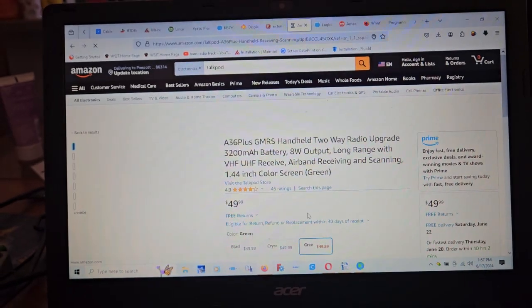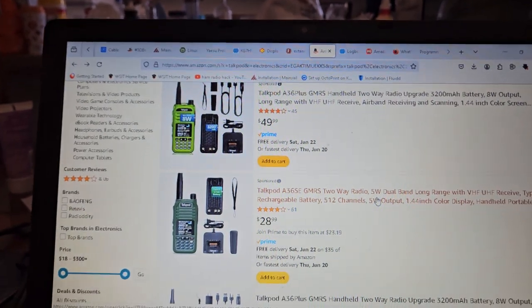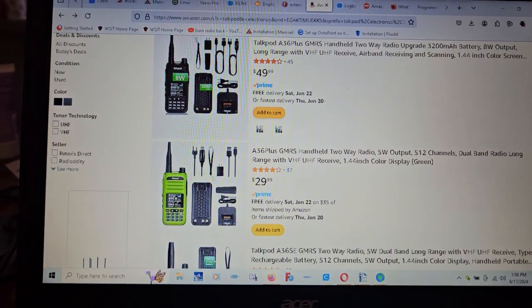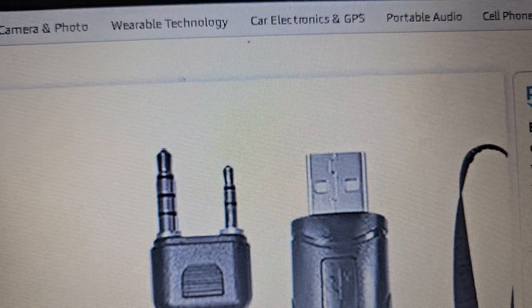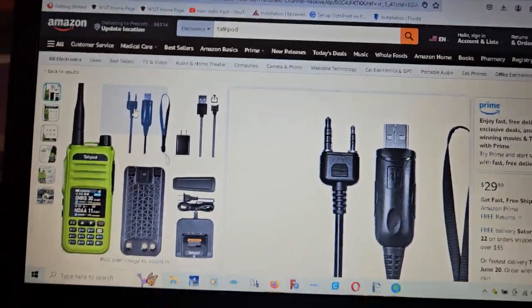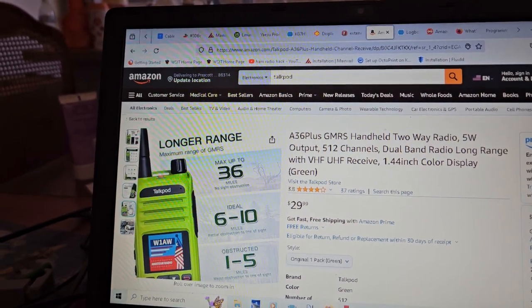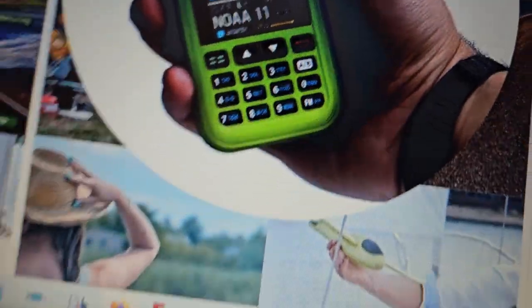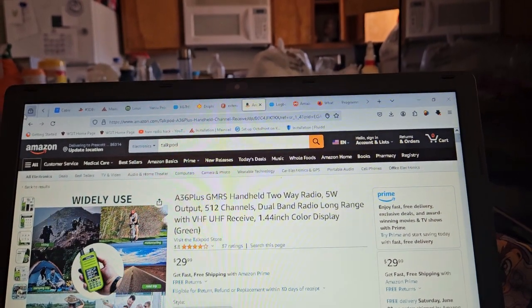I can't believe they want that much money for these stupid things. One of these claims to be 8 watts, one claims to be 5 watts. Doesn't come with a cable. So this is the connector — I don't remember it having the extra ring on it, but I used it on another radio. The problem with these radios is that the batteries fit really poorly, and they don't have anything on the bottom to keep it, so if you set it on a table it'll fall over. It was really cheap, and also the nose area got real hot.